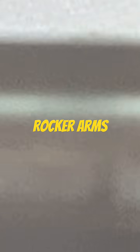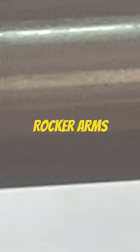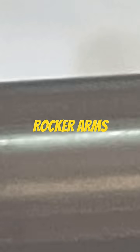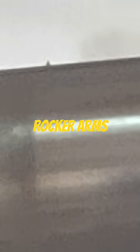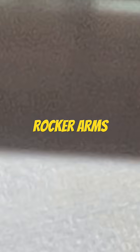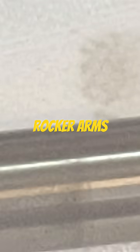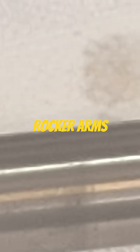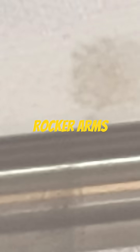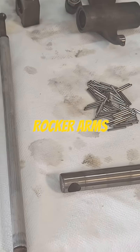Don't mind the discoloration — it's not a big deal. I'm more concerned with pitting or flaking of the hardened shaft. It actually looks fairly decent. I already measured it with the micrometer and it's within one ten-thousandths down the entire length of it, so that should be good. I'll go ahead and polish this thing up a little bit.